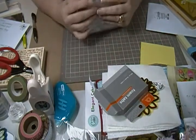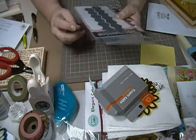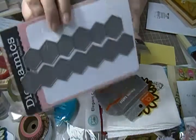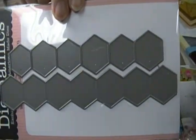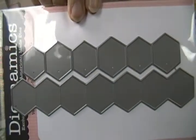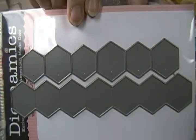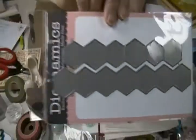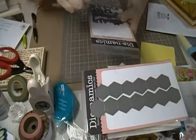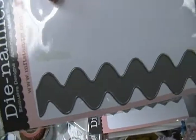So this is what I got. I got all dies and one stamp. I got the hexagon die. I've been wanting to get that. I've seen several little projects with these and I can't wait to use it. And then I got this — this is the jumbo rickrack. Isn't that cute?